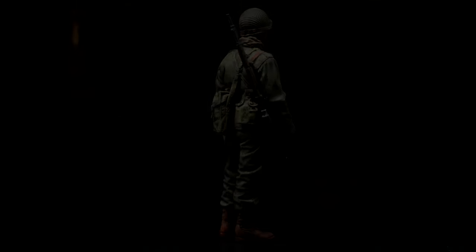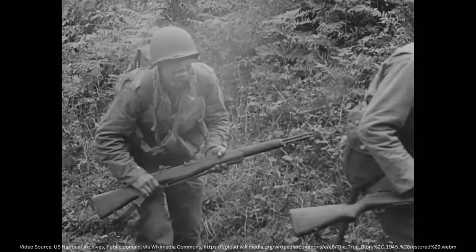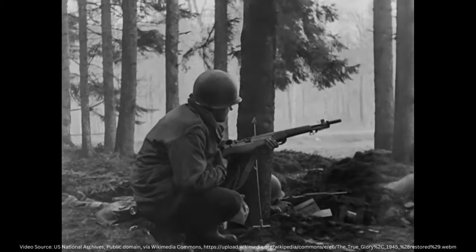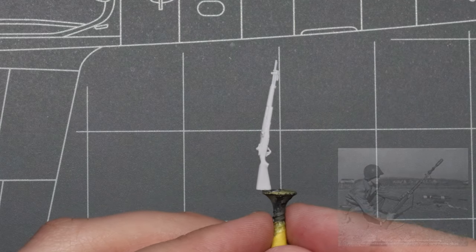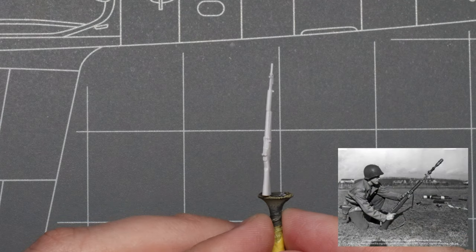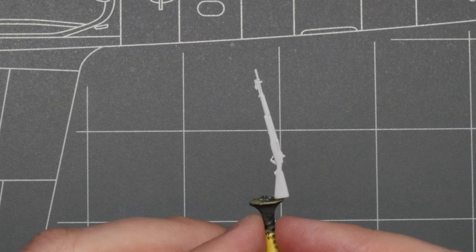The M1 was the standard issue infantry rifle during World War II, so if you're at all interested in World War II scale modeling, you'll definitely be painting up a lot of these. I'll be demonstrating these tips on this resin M1 with an M7 grenade launcher today, but you can use these techniques on both plastic and resin parts from any manufacturer in pretty much any scale.